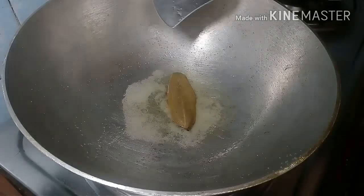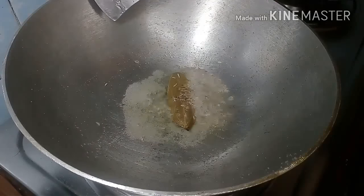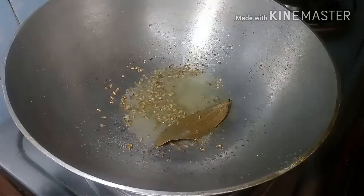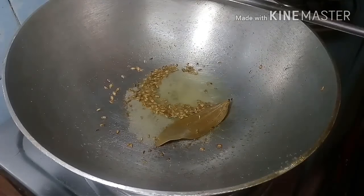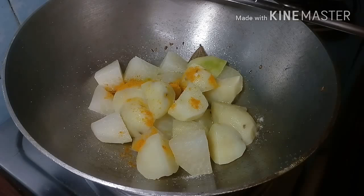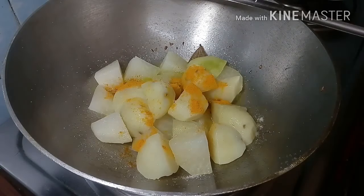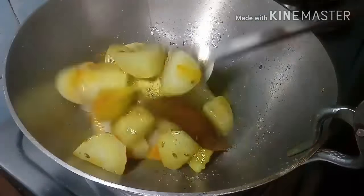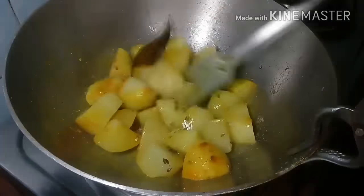Gas flame time — try to fry it. Fry and bring your ingredients in this process, fry for a minute.